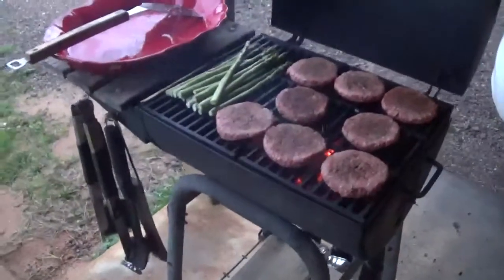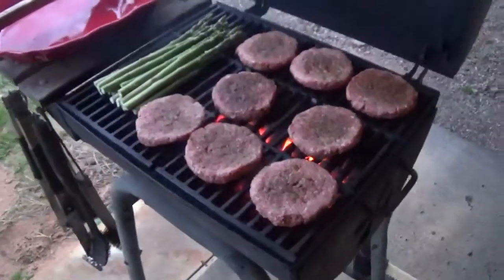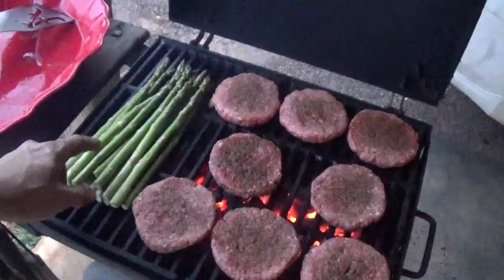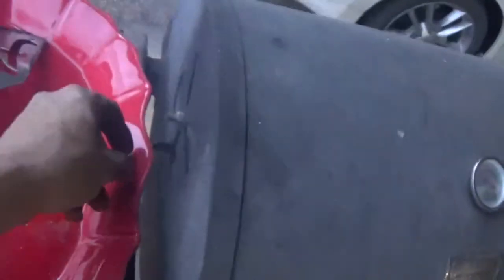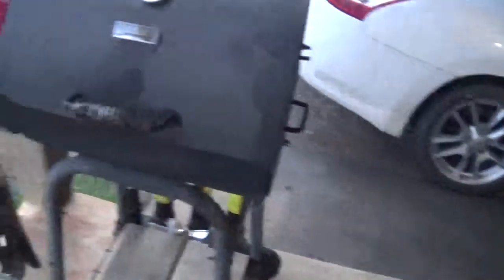We're fixing to grill some hamburgers and I've got a peach cobbler to go with it. We just took this asparagus and laid it right here on the grill. That's the best way to do it — I really like it when it gets black on there, when it's just almost burnt. We're gonna shut this lid down and let that thermometer get on up there. I closed my door off there and I want to open this one over here just a little — gotta let that air flow through.